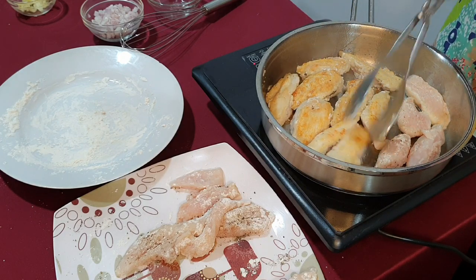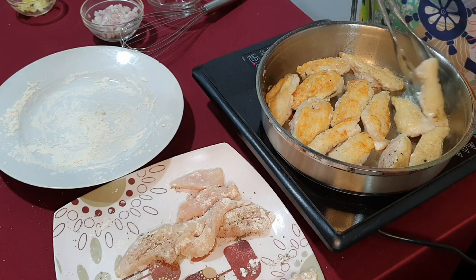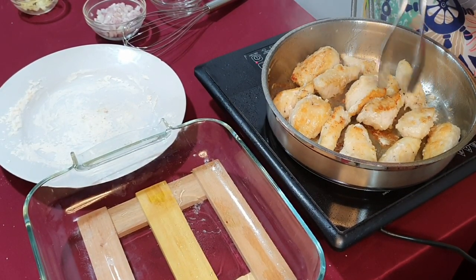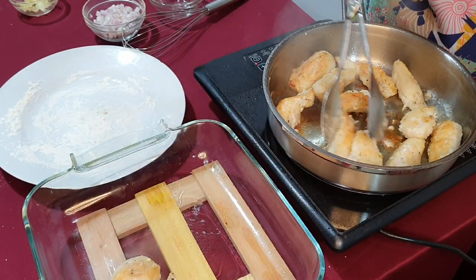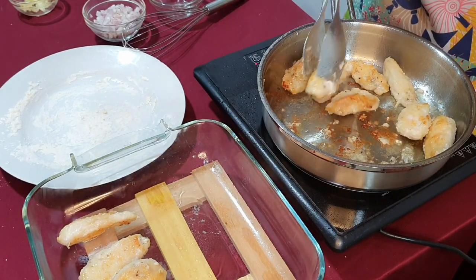Let's also remember to preheat the oven to 180 degrees Celsius. As you can see, the chicken is golden brown on the outside, so let's go ahead and transfer this into a baking dish. You'll be baking your casserole in this dish.